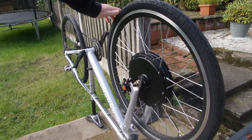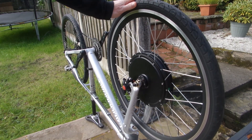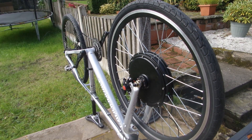You might read ads or see videos where you can fit one of these kits in an hour or so, and if you're lucky to have a frame where everything fits straight away that might be the case, but if not be prepared to put a little work in and figure out workarounds when you encounter problems.